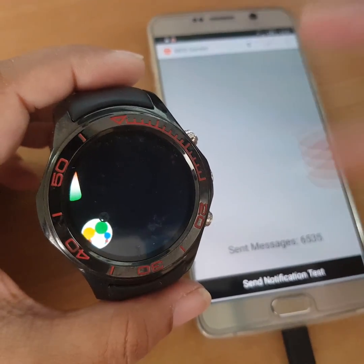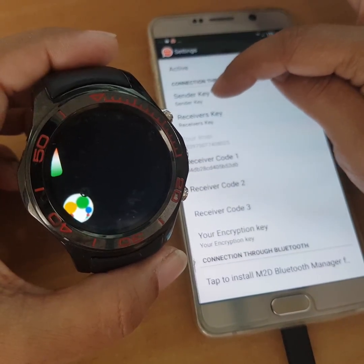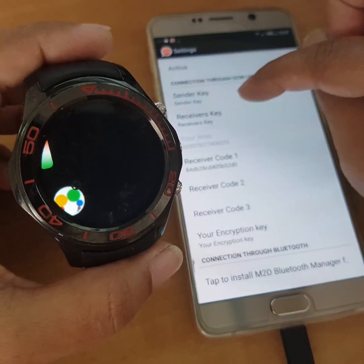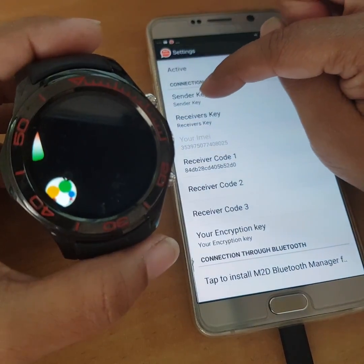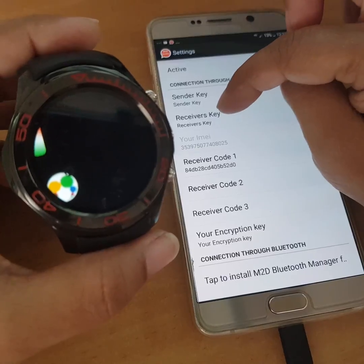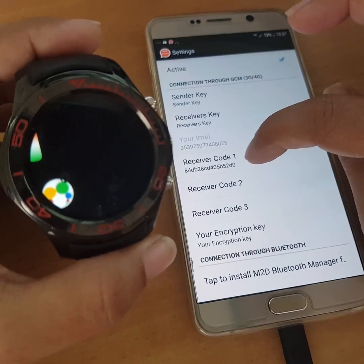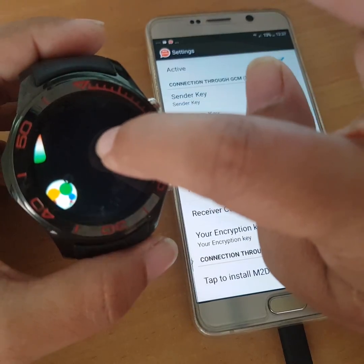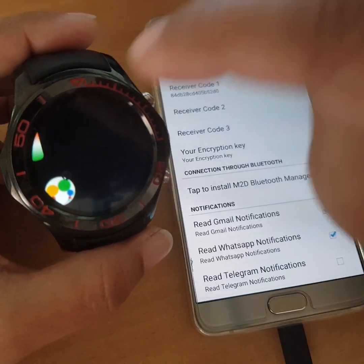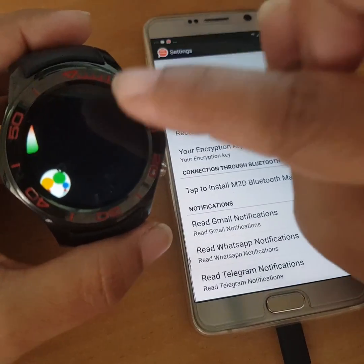As you can see, everything is configured the same on both sides. The sender key I've put here is the same sender key I've put on the watch. The receiver key here is the same as the receiver key on the watch. For example, sender key is 1-2-3-4 on both. Receiver key is 4-3-2-1 on both. The code I put here is taken from the smartwatch app version. Your encryption key here has to be the same as the encryption key on the watch — if you put 1-2-3-4-5-6-7-8-9-10 here, you put the same there.